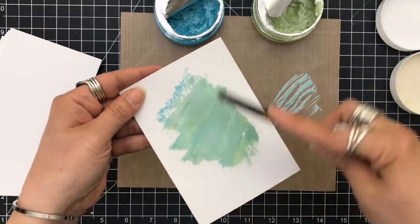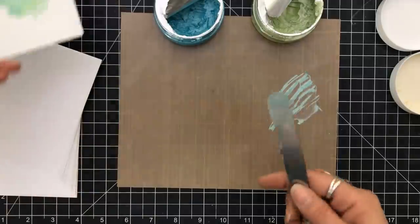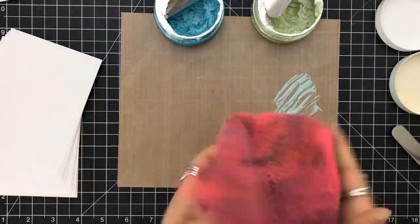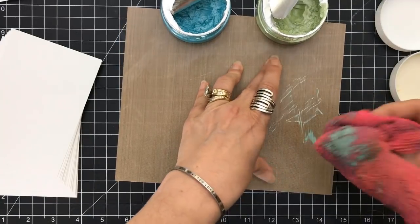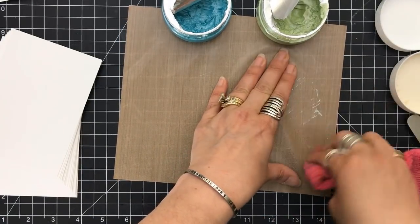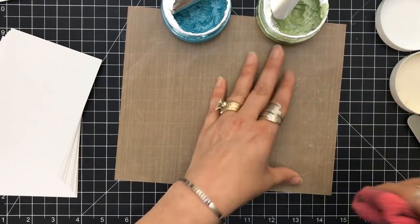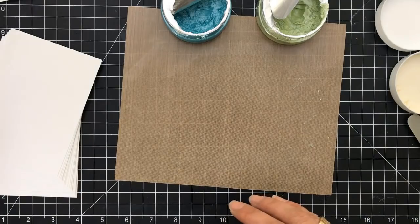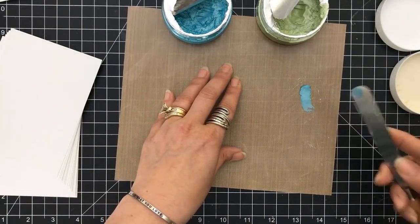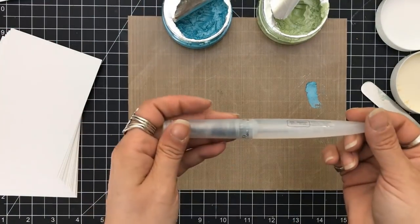What you have to remember when working with these is it's not like you have to work at top speed, but you don't want it to dry because it starts drying quickly. You can see how it's drying on my craft mat. To clean that up, a little bit of water if it's right in the beginning, or I just use an alcohol prep pad. I get boxes of them from my local drugstore — very reasonable.